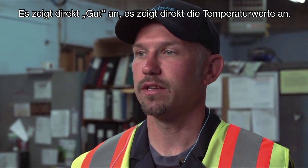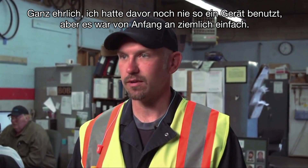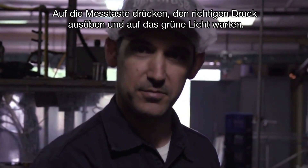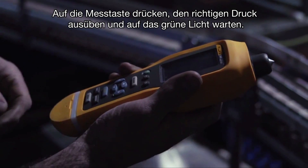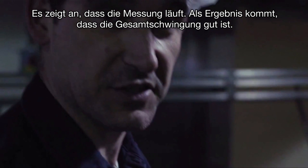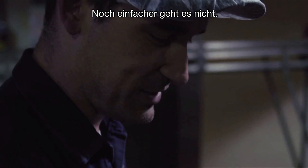It has the temperature reading right on there. I honestly have never used one before and it was pretty easy to use right off the bat. Hit measure, apply the right amount of pressure, and get a green light. It says it's measuring and comes back as overall vibration is good. You can't get much easier than that.